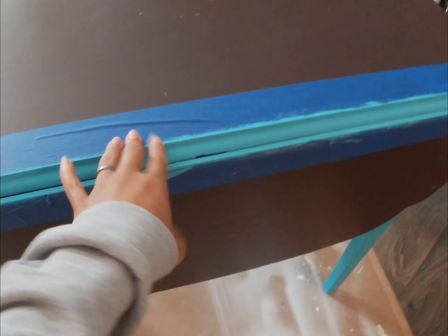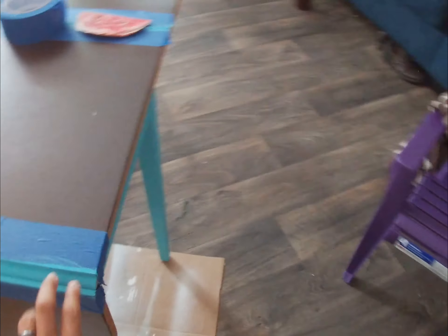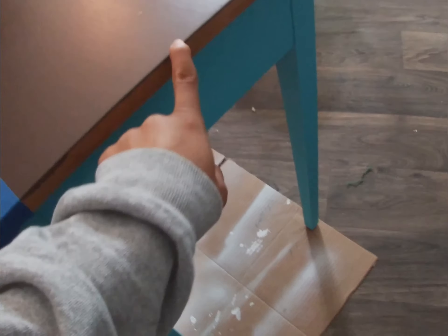I'm actually going to leave the tape on because I need to wax this part here — I'll do that last. I'm going to go ahead and start working on these edges now.